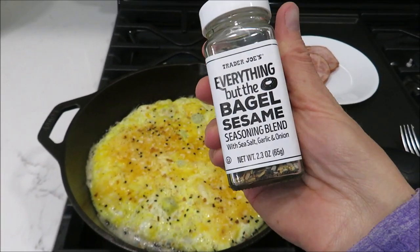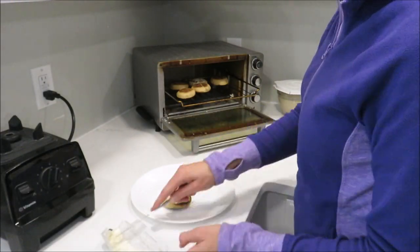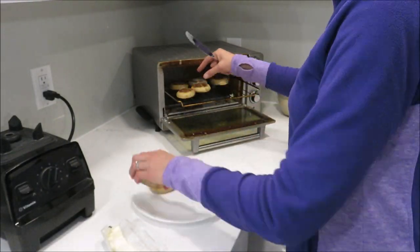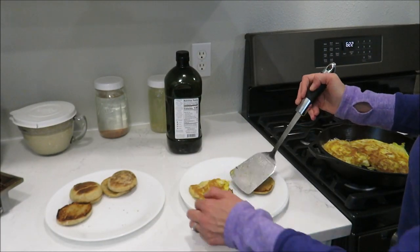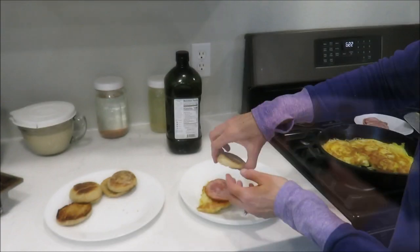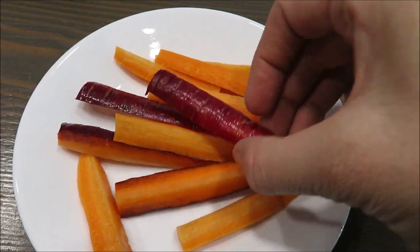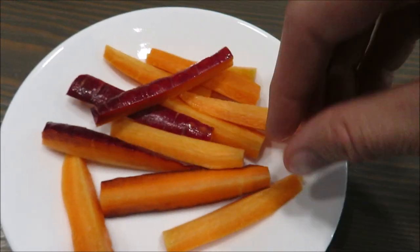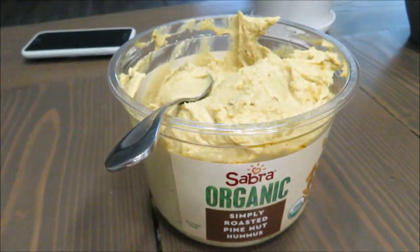I'm going to put the everything bagel seasoning on the eggs. I cut up some carrots from our garden — look at these beautiful purple carrots and some orange ones — and we have the pine nut roasted hummus from Costco to dip them in. So that is it for this week's meals. I hope you guys enjoyed this video.